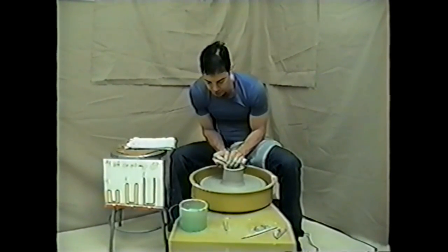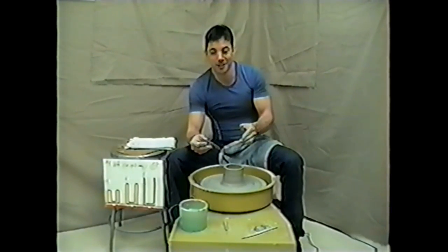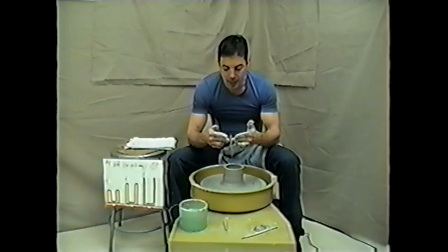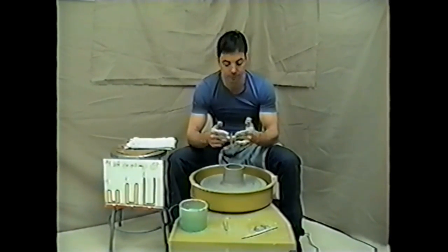I'm lifting 25% of the clay — no more, no less. This is something I want you all to practice at home. I use my middle fingers; you could use your index fingers. Just make a decision, stick with it, be consistent.